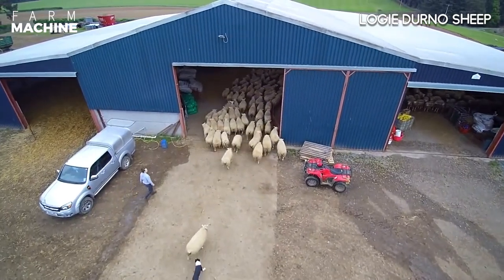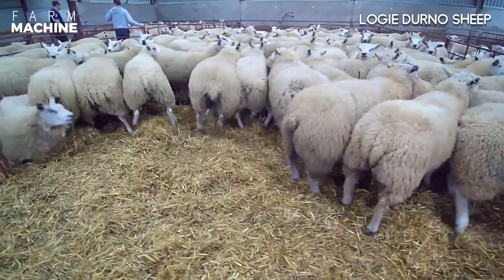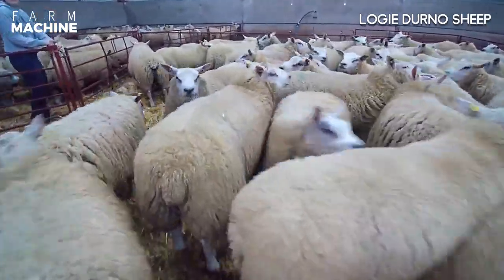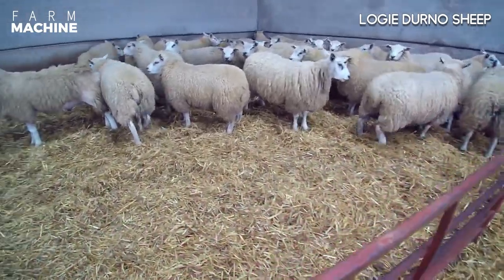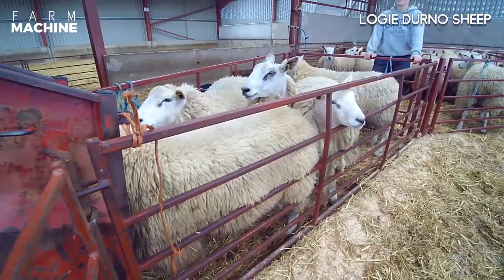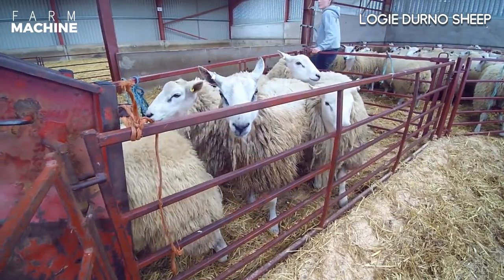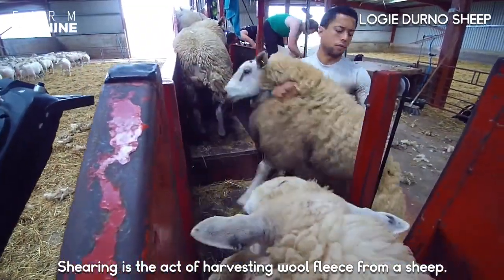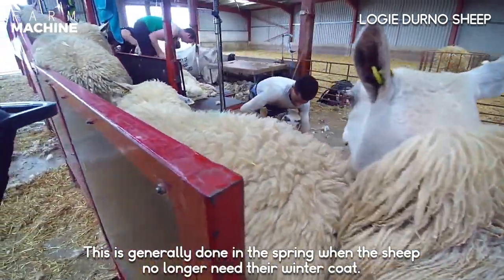Sheep are herded into the barn, where they line up and wait to be sheared. Shearing is the process of harvesting the fleece from a sheep. This is generally done in the spring when the sheep no longer need their winter coat.